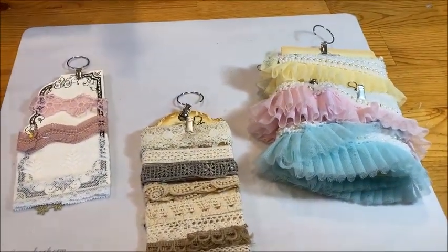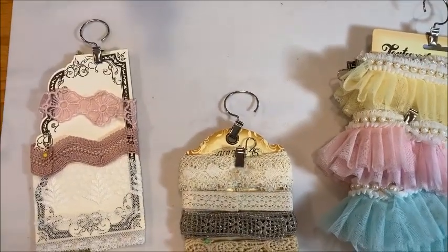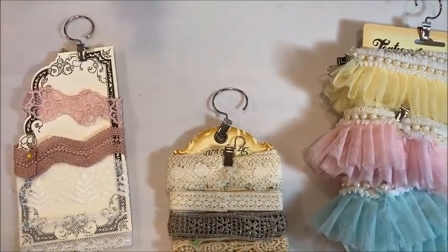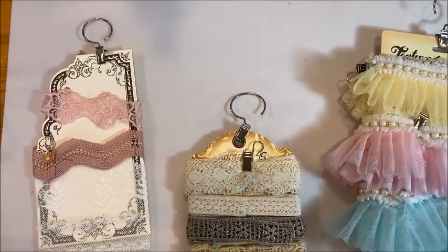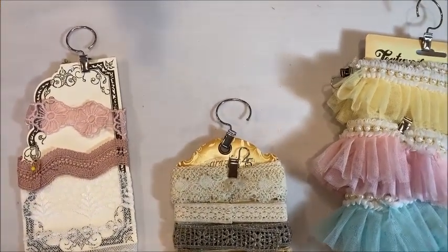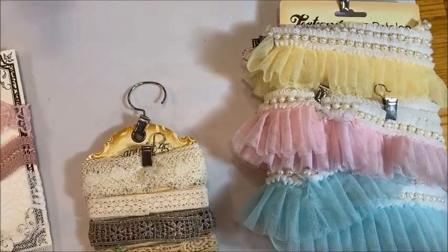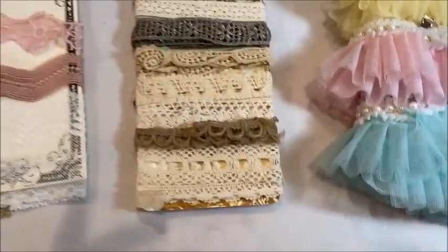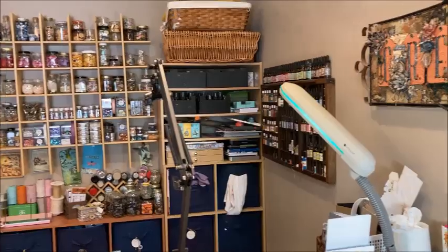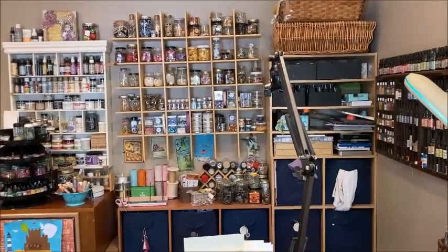Anyway, that is my little quick tour. I'll come back another time — we'll talk about paper storage, die storage, embellishment storage, and flower storage. Let me know in the comments what other craft room organization tours and tips you'd like to have, and I'll come back and we'll share these. But this is it for today. Thank you for joining me — Kathy Clement, Kathy by Design, in my studio. Go get your craft on. Bye!